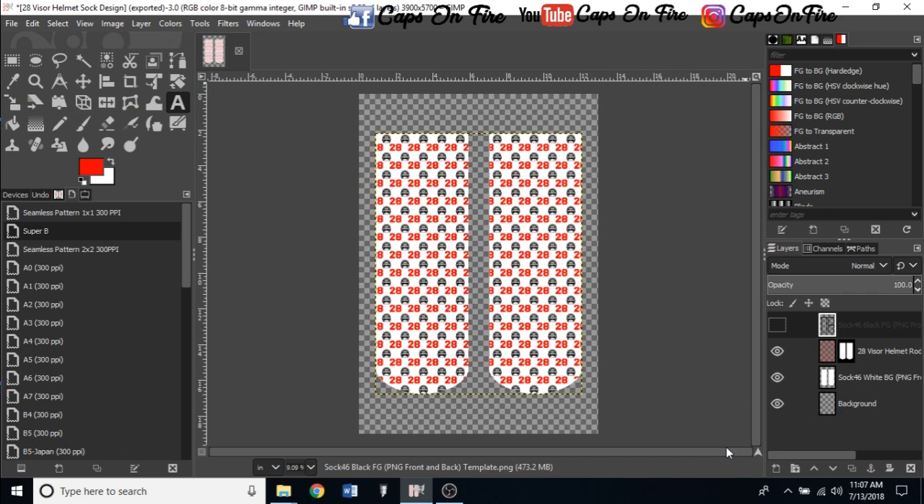What's going on YouTube, welcome back to a brand new tutorial. My name is Angelo from Caps on Fire and today I'll be showing you guys how to design socks for sublimation. This is a fairly easy process. I also designed this template myself, so if you're interested in this template please click down in the description below — I have all the links posted for everything I cover in this video.